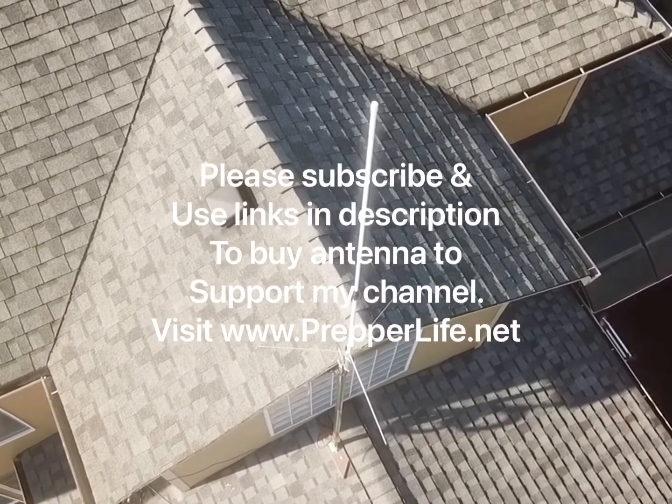Thanks for watching. Please subscribe, use the links in my description, and visit PrepperLife.net. Thank you.